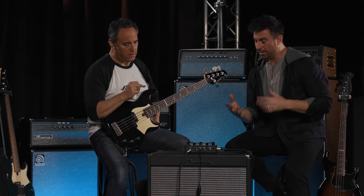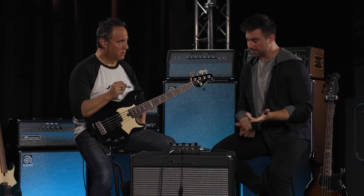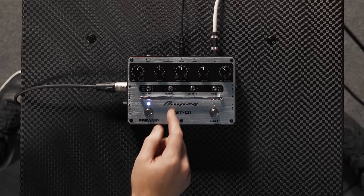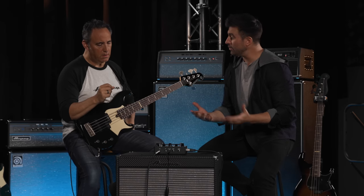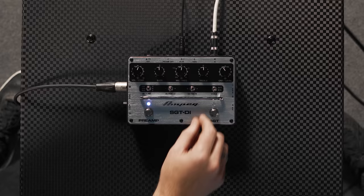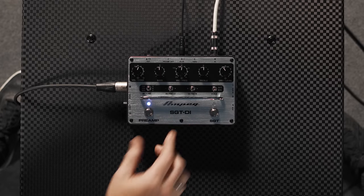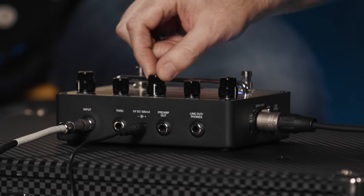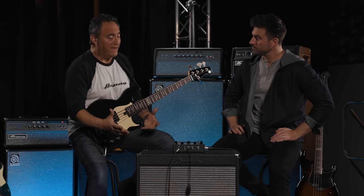Let's start first with the preamp. The SGT-DI features our Ampeg legacy preamp — this is the preamp you'll see in the Pro Series and Portaflex Classic, but with some nuanced changes. We have the three-way ultra low, which actually interacts with the mid as well, as seen on the Heritage 50th Anniversary SVT. We have the ultra high switch, and our three-band EQ, where the mid range is now a dual concentric sweepable mid. A properly dialed-in mid range is what's going to get you heard through a mix.